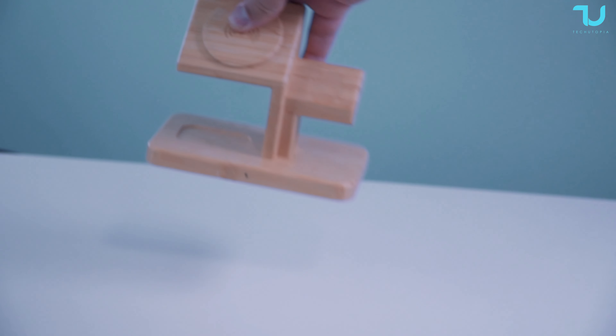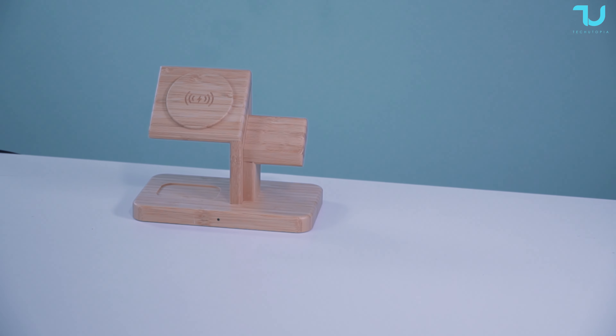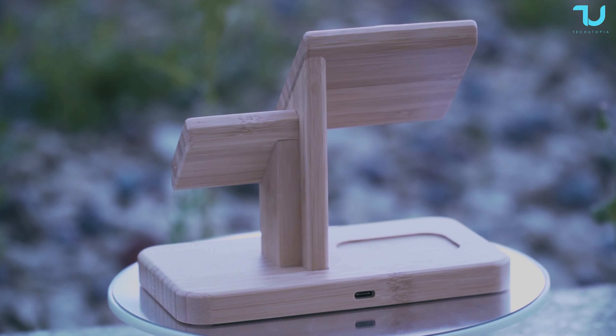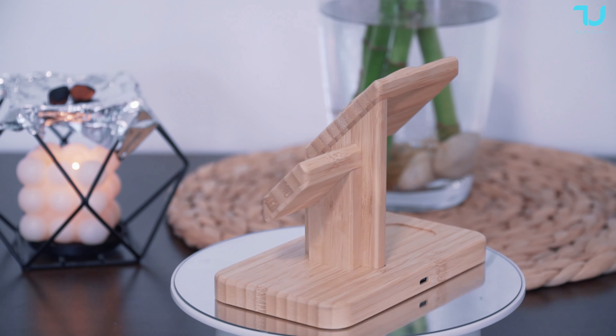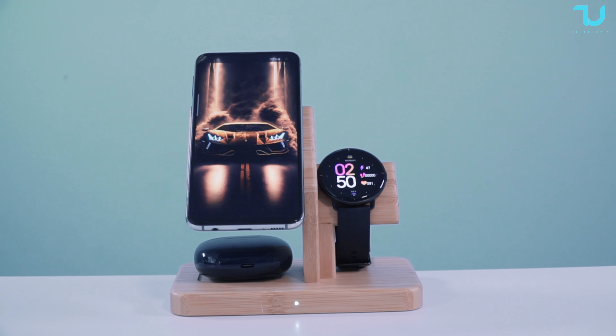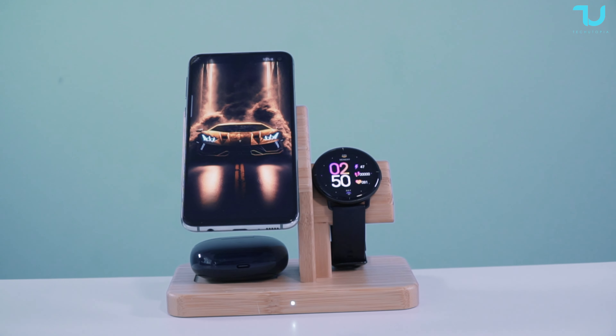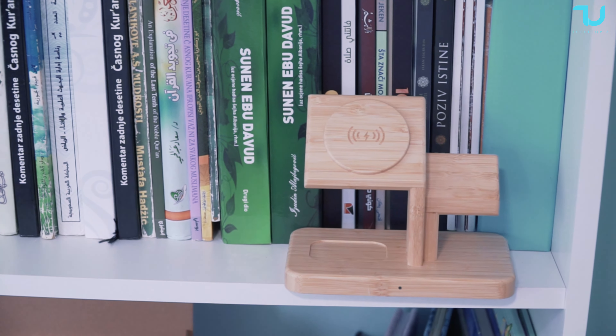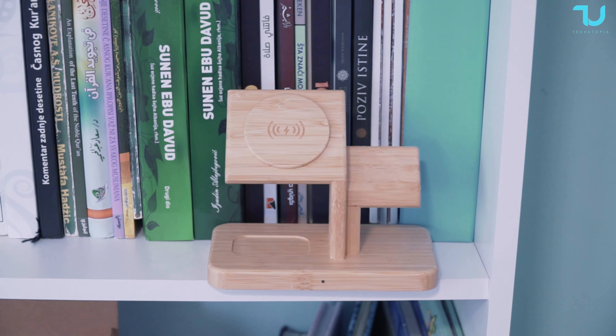Tired of juggling multiple chargers? Say goodbye to the clutter and say hello to the future of charging convenience. This sleek 20-watt wireless charger brings you an experience like no other, with efficient heat dissipation technology. Your devices will stay cool even during those demanding charging sessions. Safety is the priority, which is why they incorporated multiple protections like overcharge, discharge, and temperature safeguards, ensuring your devices are charged safely and efficiently.